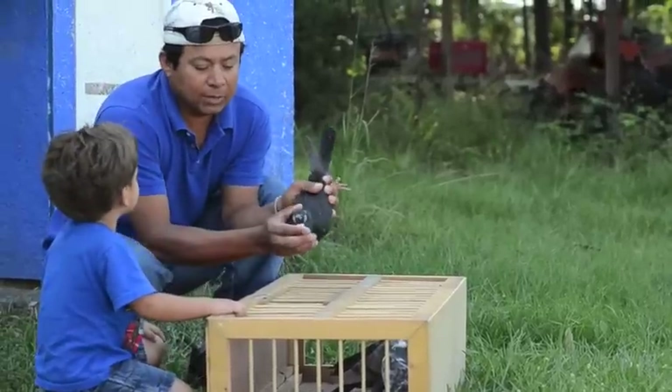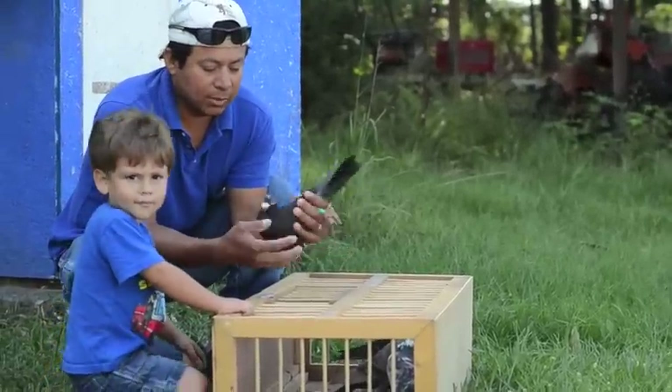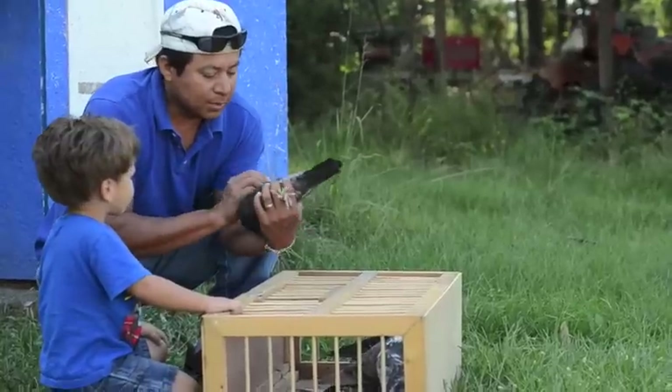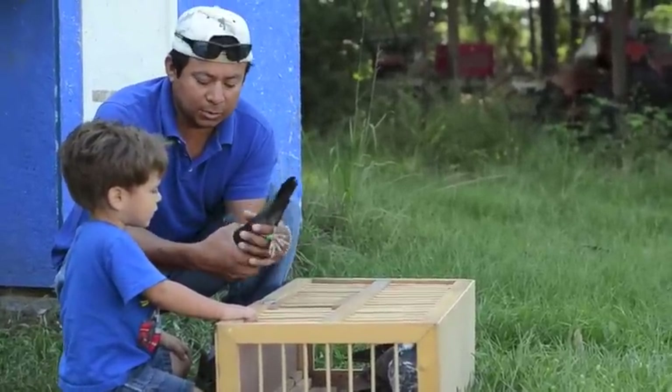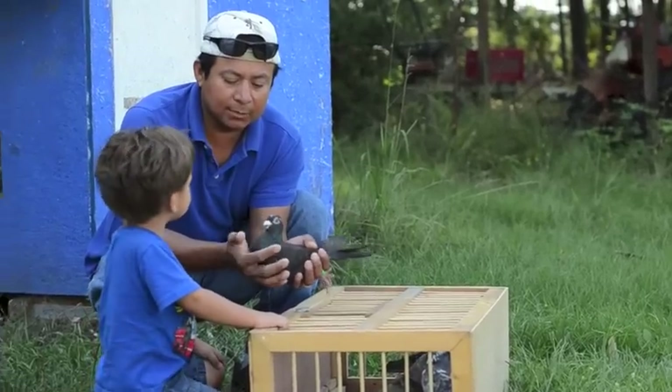It's got a little white spot on top, which I don't know where it came from. But it's got some white underneath the wings. And the other one, the brother, is solid black — I'm going to show you in a minute.